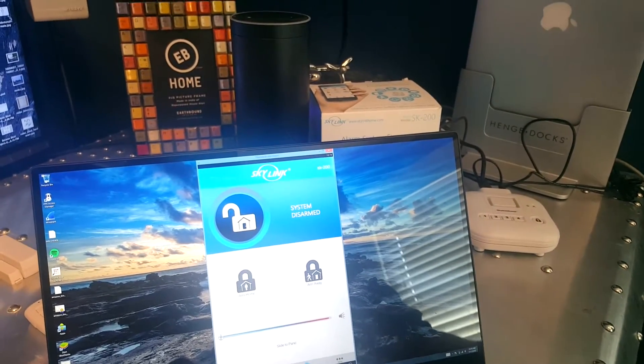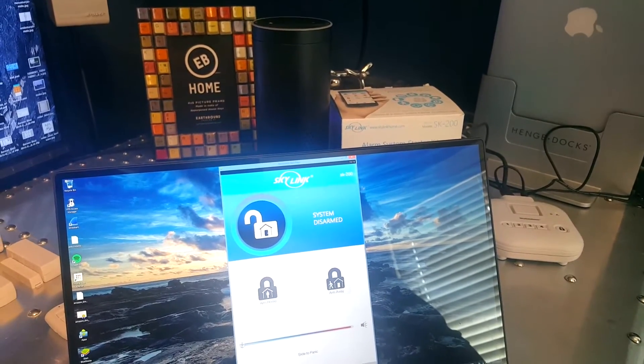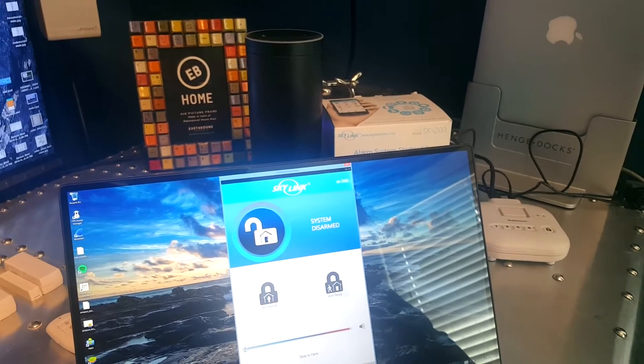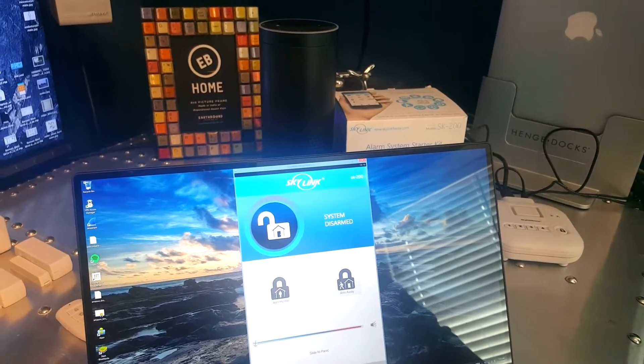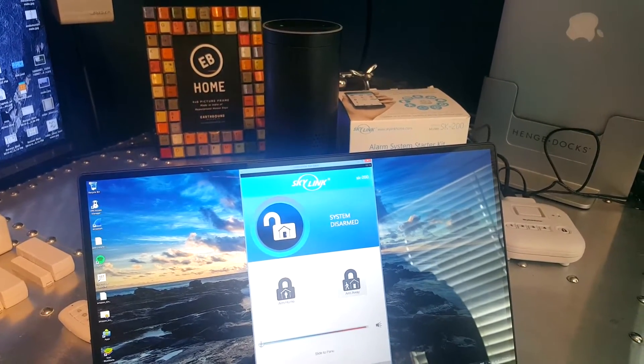Obviously this is just a prototype — you would actually want to add some type of security password to the voice command, otherwise anybody can walk up and tell Alexa to disarm your alarm system. They could probably do it from outside your house if they yell loud enough. But this is definitely an interesting way to control the system.